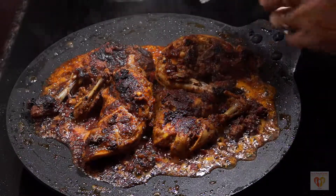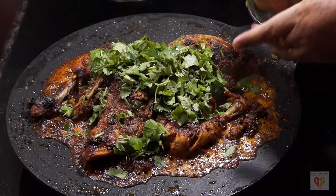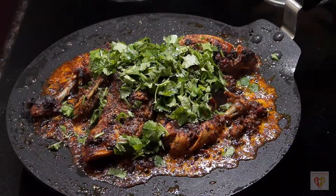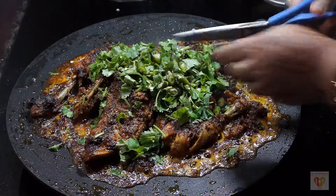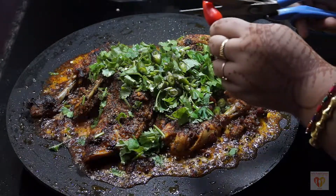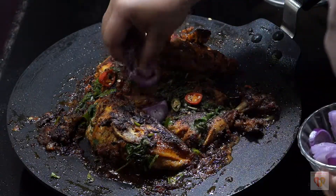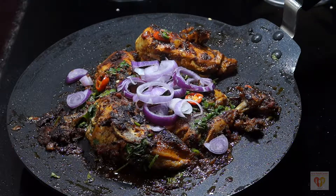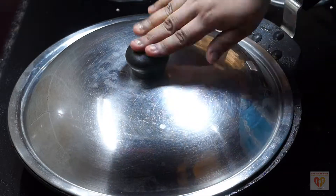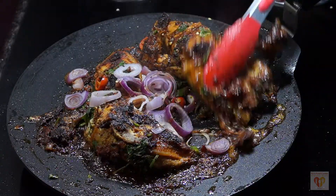After 5 minutes, when you open the lid, you will see the oil has separated and our chicken is almost done. At this point, add chopped coriander, chopped green chillies, and a beautiful red chilli. Mix it. Now we will add the onion rings that we had prepared — we don't want to cook them, we just want them to soften. So we will cover the tawa and just steam it for 2 to 3 minutes on low flame.